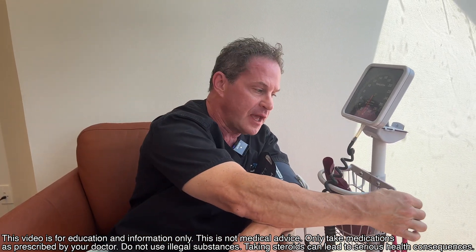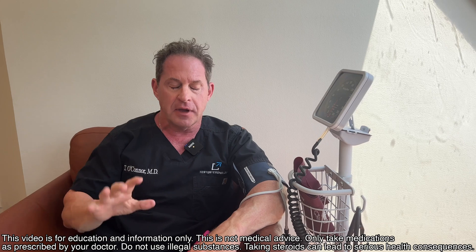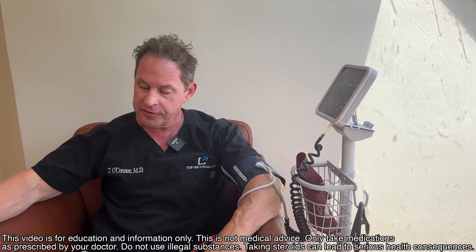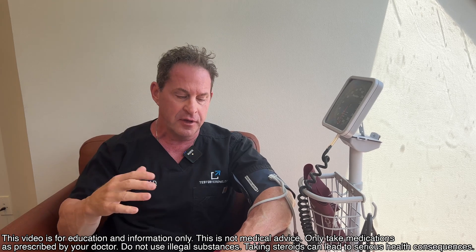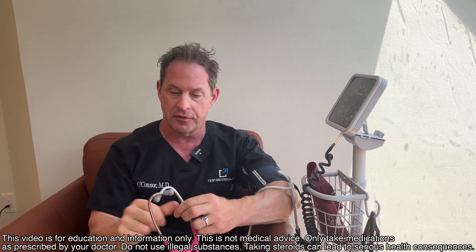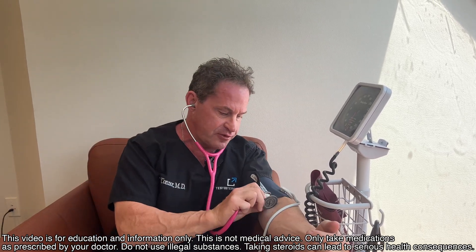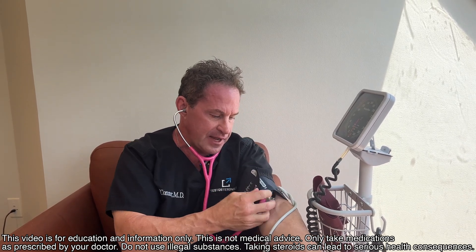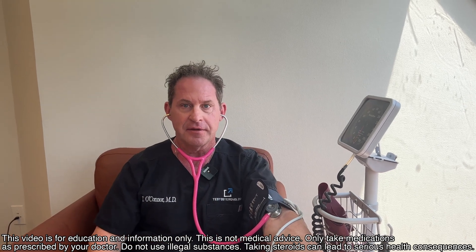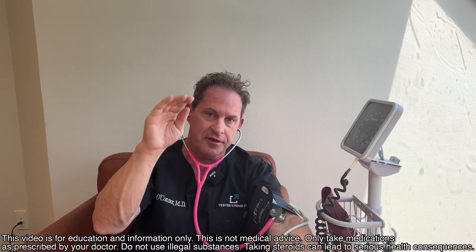Grab the stethoscope. I take my own blood pressure all the time because I'm relaxed — I close the door, sit in a chair with two arms, feet flat on the floor. I'm not nervous, not on a gurney, not sitting up anxiously. That's how you get a real blood pressure. Once you're relaxed and ready, insert the stethoscope right underneath the cuff.